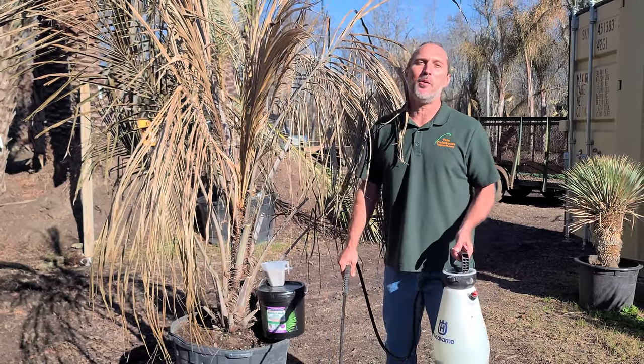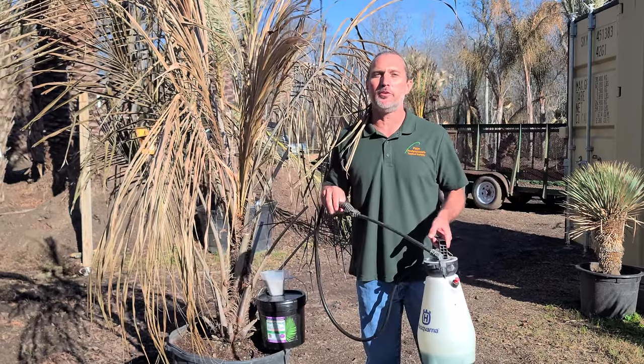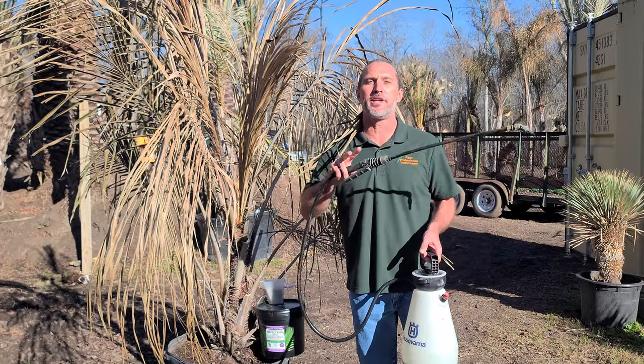Hi, my name is Gary Kenimer. I'm with Palm Professionals Tropical Nursery. I want to show you two essential things you need to do in this very short video that could be crucial to helping save your palm tree if it was damaged by a freeze.